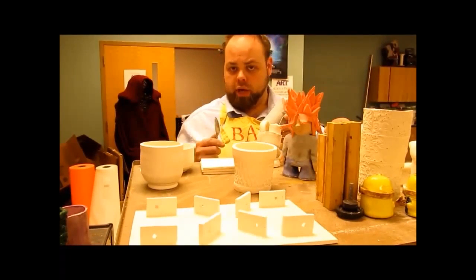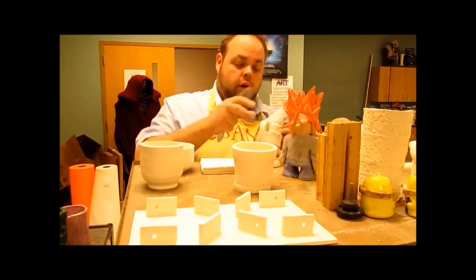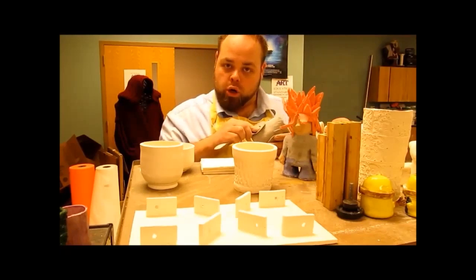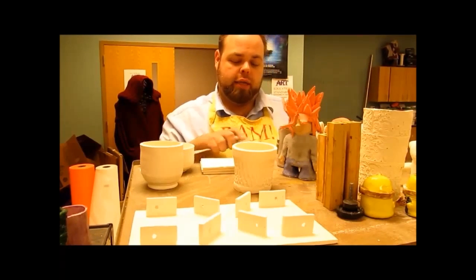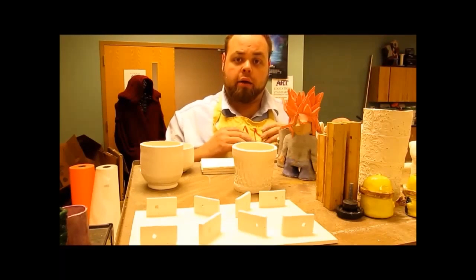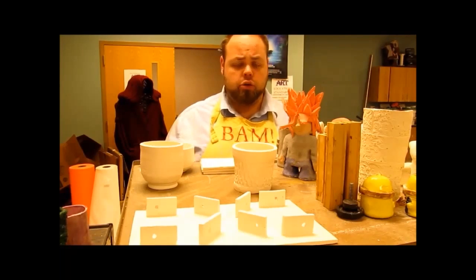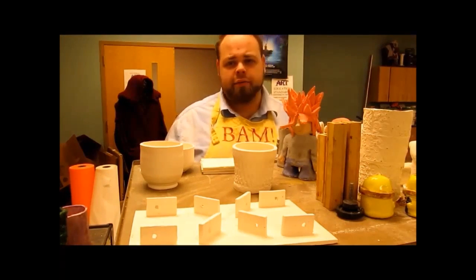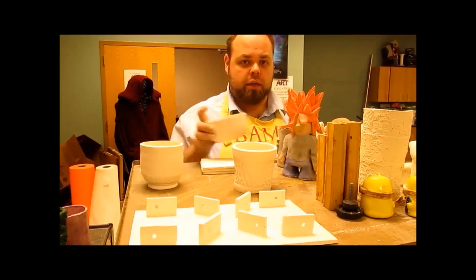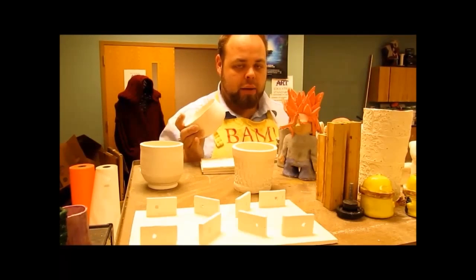One other technique we need to discuss that we haven't had a chance to yet is burnishing. Here I have a simple spoon and a leather-hard piece — or this one's actually bone-dry. What you're going to be doing for a burnishing piece is take your piece, take a spoon, and start working it in small little circles. You burnish those sections together — what I'm doing is making all the plates of clay in there start to lay flat and stack and compress upon each other. This is going to give me a lot smoother finish. It's going to make a smoother texture that I don't necessarily have to glaze. You'll do several burnishing passes and then put it in the kiln, and when it comes out it's already finished. You don't have to glaze it at all.